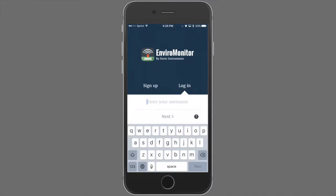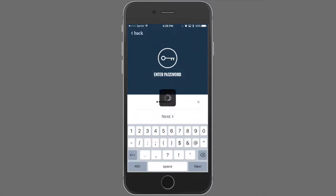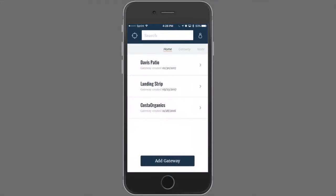After launch, you'll have the option to create an account by clicking the Sign Up option. If you already have an account, you can proceed with logging in. Your homepage displays a list of all the gateways that you own or those gateways that have been shared with you.